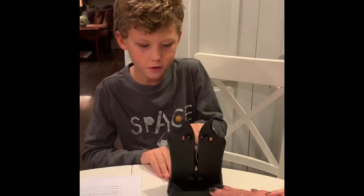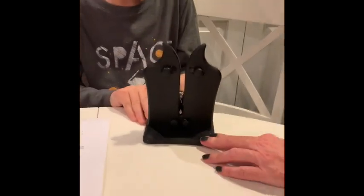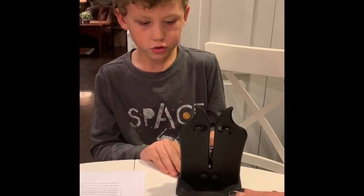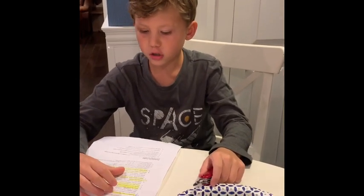Now you're going to sharpen a knife. You go down, you face it up, and then you slice like that. Pull it back. You have to do it two times to make sure it's going to be good. Make sure to keep the blade clean and dry.